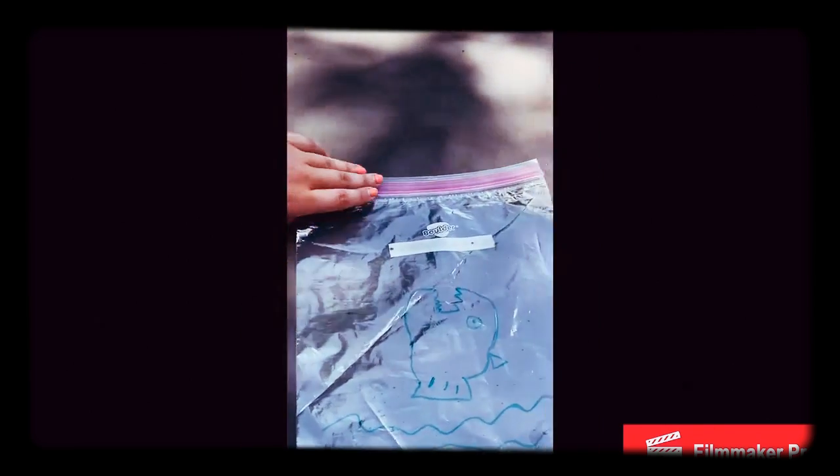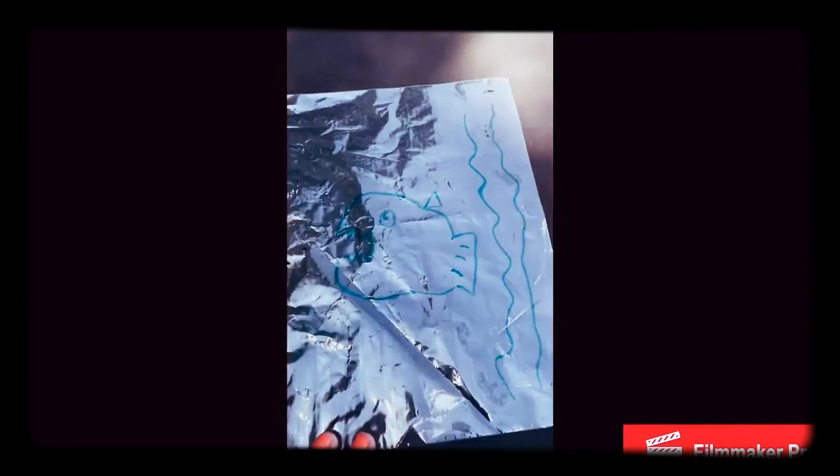As you can see here, all I did was flip the plastic bag to the left so the shark was on its side. I drew a shark and some waves, and then when you're done with that, flip it back.